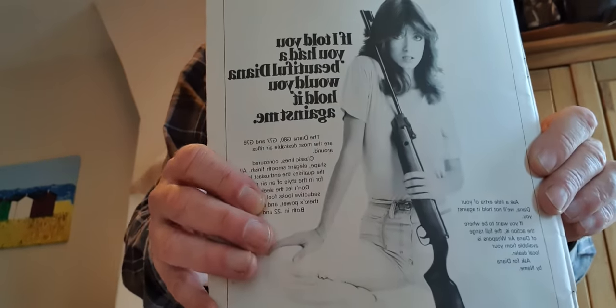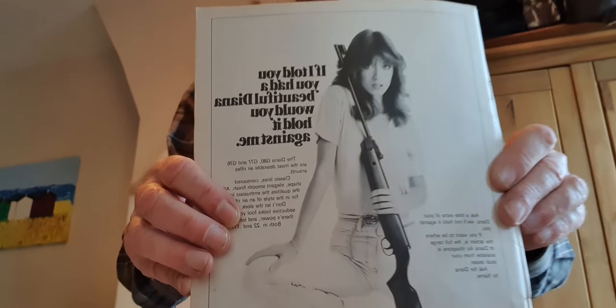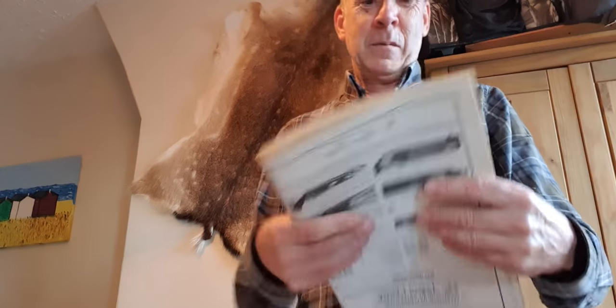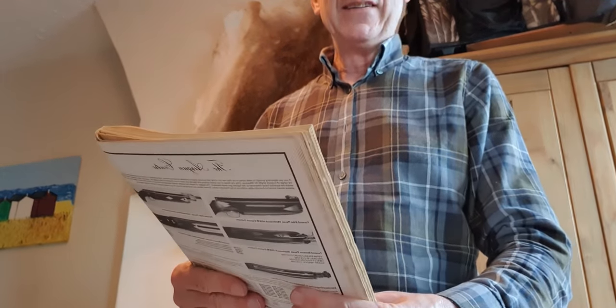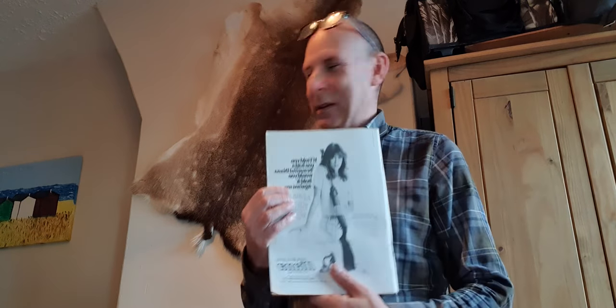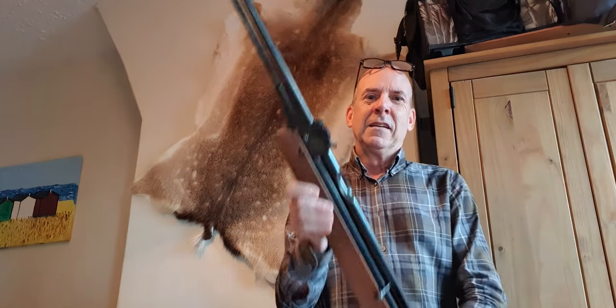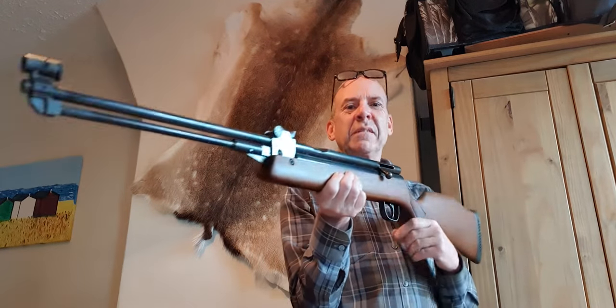This will make you laugh - remember we're going back to the 80s. It says 'If I told you I had a beautiful Diana, would you hold it against me?' - a really attractive woman fondling an air rifle being used as advertising. You certainly wouldn't see that these days. It gives you an idea of the period when this gun was made - 40 years ago is a long time, and probably an awful lot of people watching this channel weren't even born then.